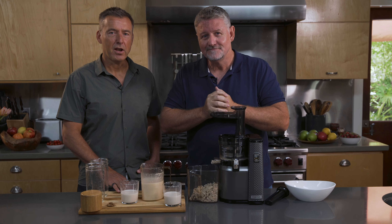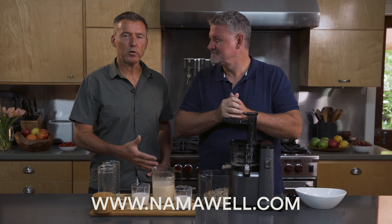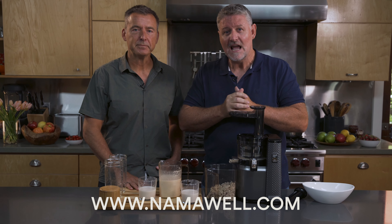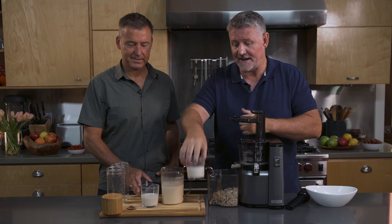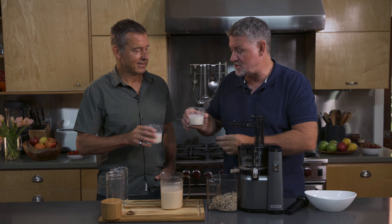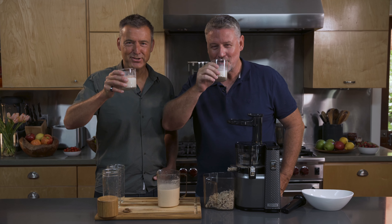They need to go to namawell.com — learn more about the product, learn more about our company, learn more about recipes and other services that we offer. They can sign up there. We're delivering all over America and Canada, and other parts of the world — but you've got to make sure that you've got a 110-volt. If you've got 220 volt, hang tight, it's coming in the near future. But for now, it's Joe Cross and the founder of this amazing juicer, Dan Sheen, signing out with a nut milk and a big juice on. Juice on!